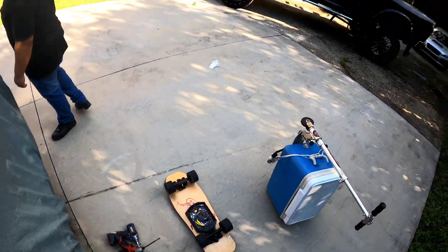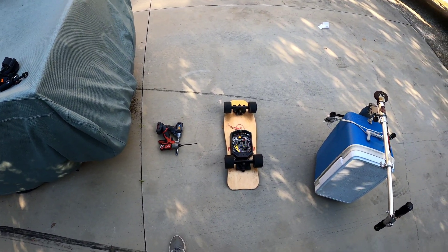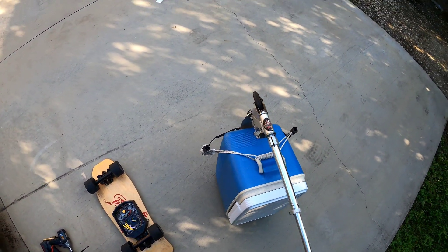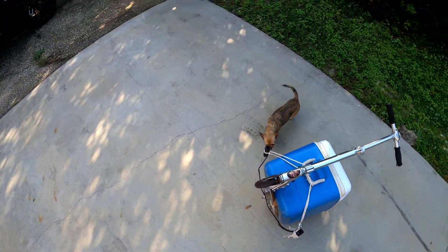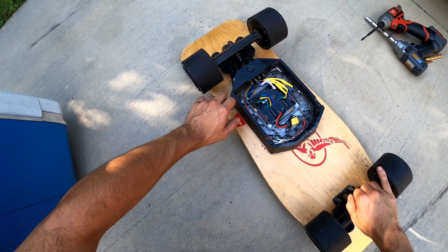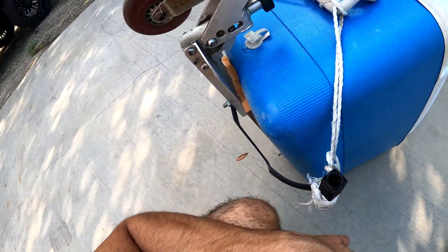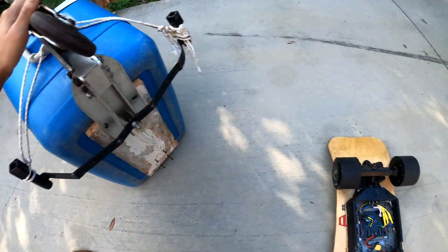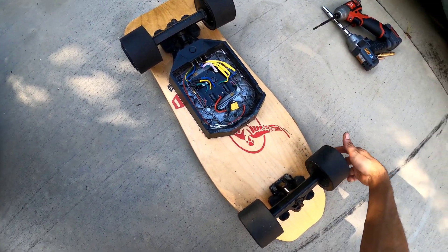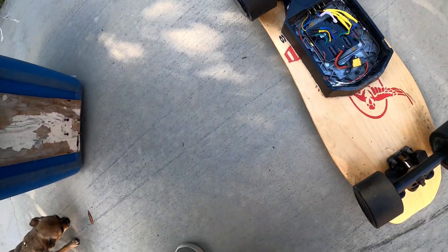What's up everybody — we're gonna be reviving an old project here. This is the Landwheel L3x. I'll be putting it back onto this old cooler that I made a long time ago. The cooler cart that held the battery ended up falling apart, so I don't really trust it on a skateboard anymore. We're gonna put it on this DIY cooler cart and try to mount these Shred Lights, so I've got lights up front and in the back.